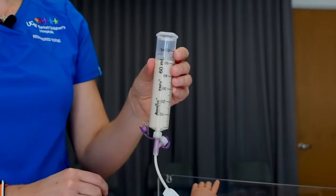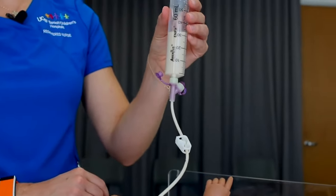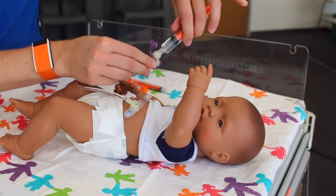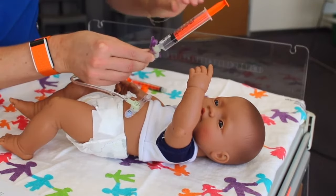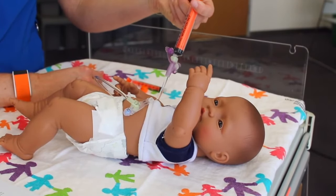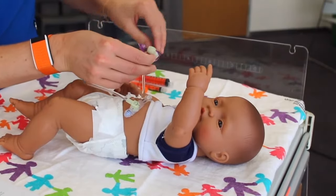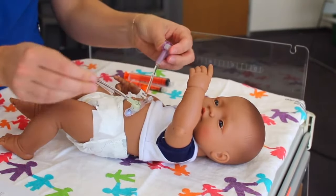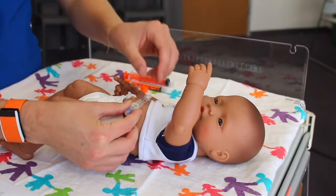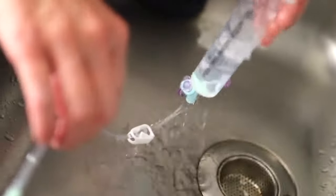Now unclamp the extension tube. To adjust the feeding flow rate, raise or lower the syringe — lowering the syringe will cause it to go slower, while raising it will cause it to go faster. When the feeding is complete, clamp the extension tubing, disconnect the syringe, and flush the tubing with water. Then clamp and safely disconnect. Clean the extension tube and 60 mL syringe with warm water and allow to dry.